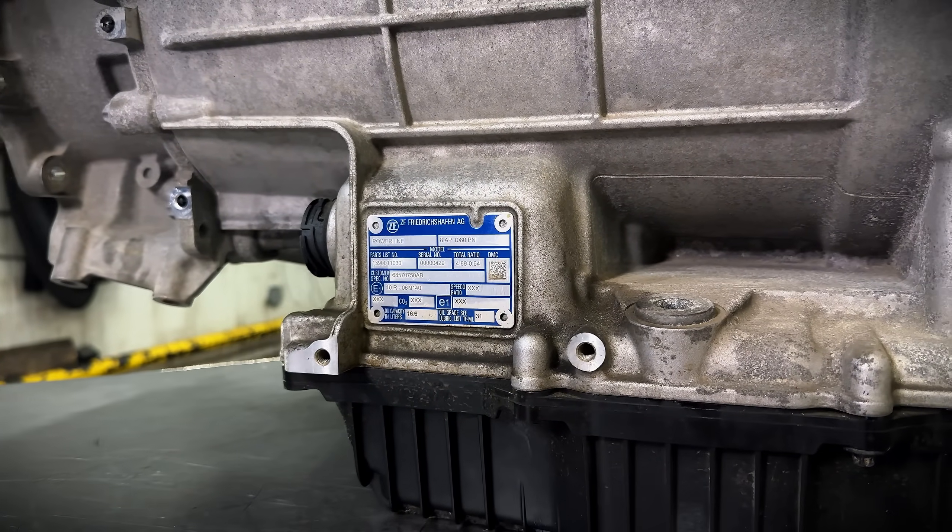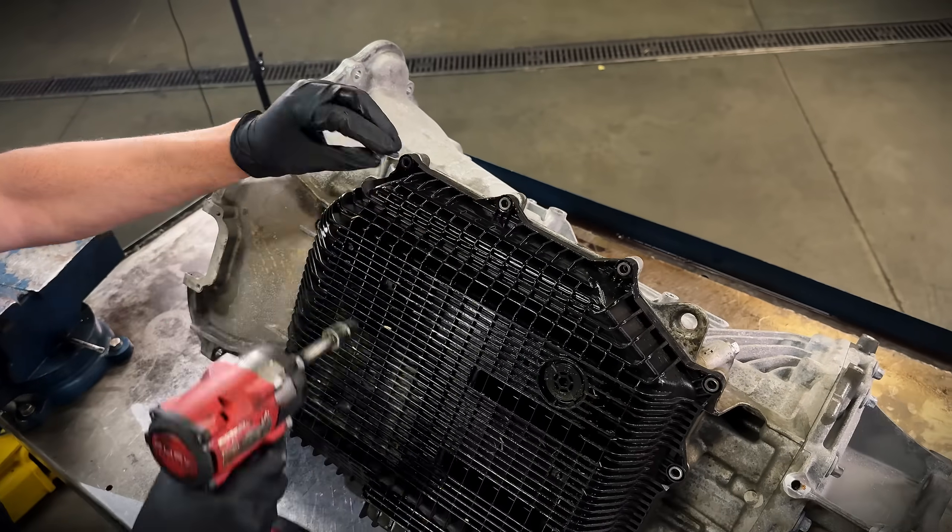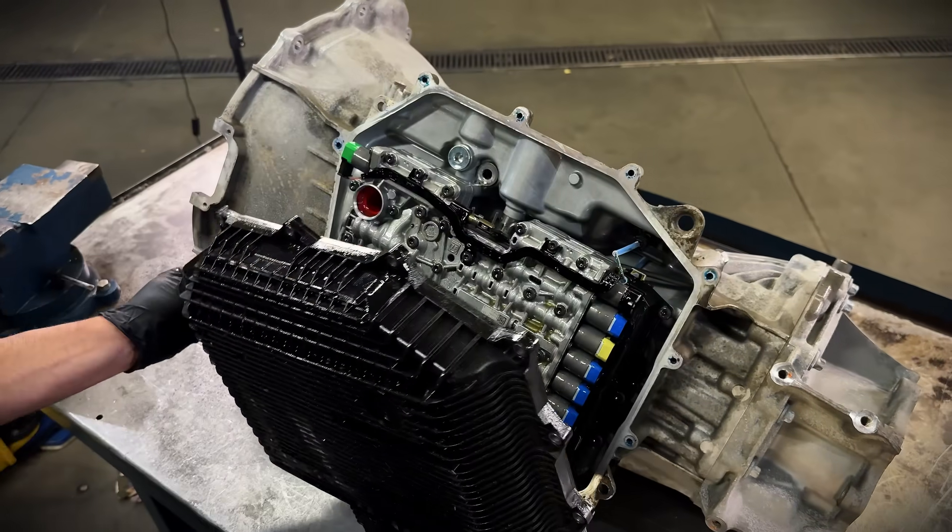It also seems we're not using any dipsticks, just like the ZF and the 10-speeds are currently not using. What is it with these manufacturers and these new plastic pans? There must be something I don't know.